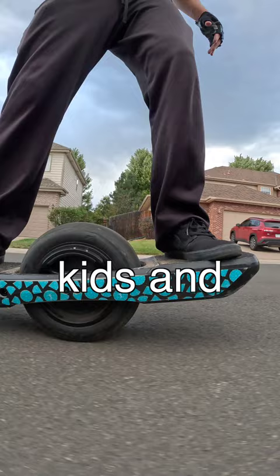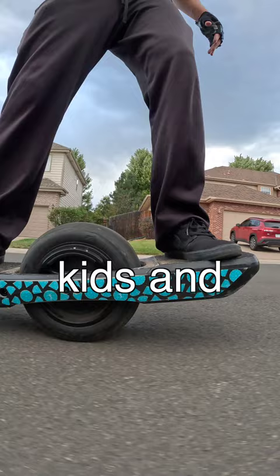While this makes my One Wheel safer for my kids and their friends to ride, my biggest gripe with the haptic buzz is that the CPSC required that riders can't turn off the safety feature unless they are a racer in the One Wheel racing league.